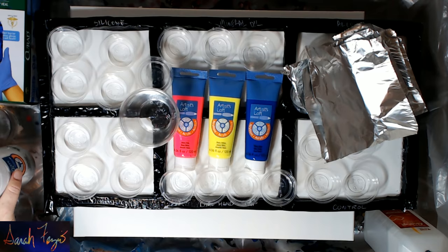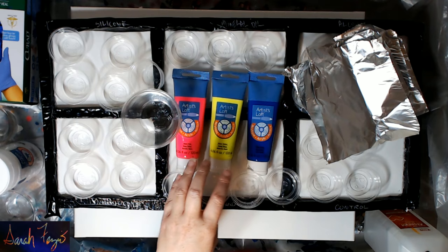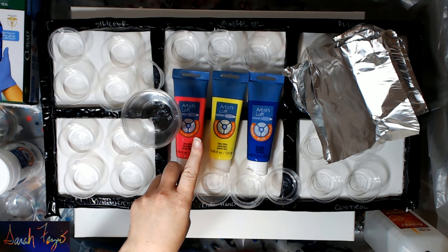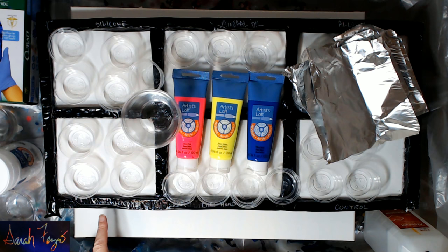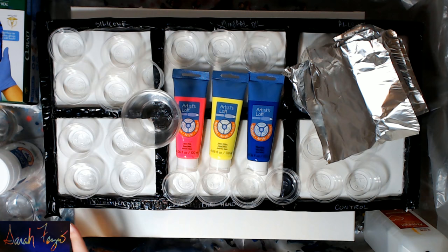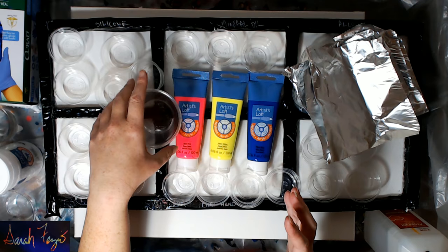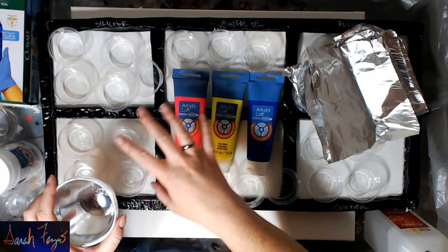In each one of these areas I'm going to put some color. After I do that, I'm going to put some silicone in just the pink and the yellow, not the blue. And then I'm going to put some dimethicone in the pink and the yellow, not the blue — for all of these — except for the control, which we're not going to add anything at all. Once I'm done, I'm going to make the base color in a large cup so that it's all the same consistency. I'll pour pink into each one and then go back and add the additive.